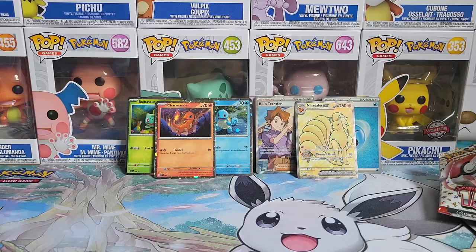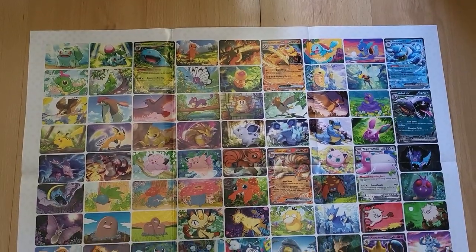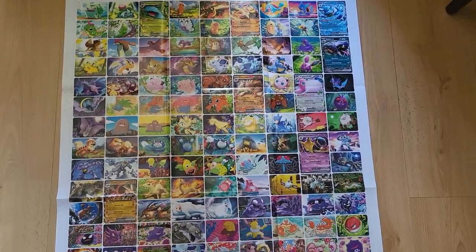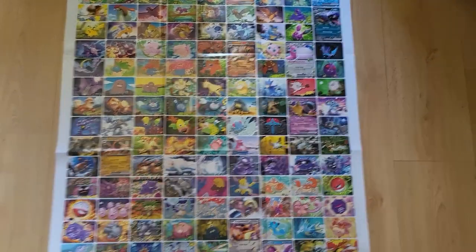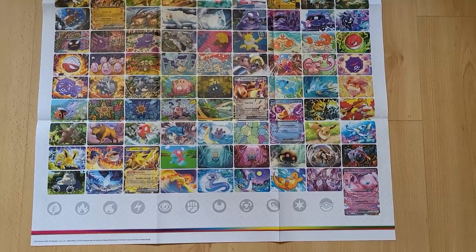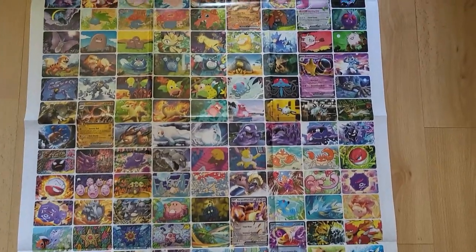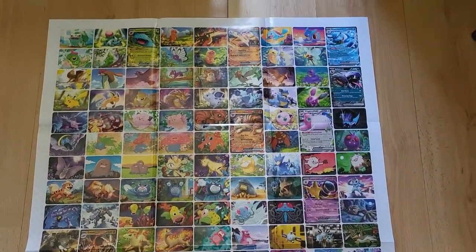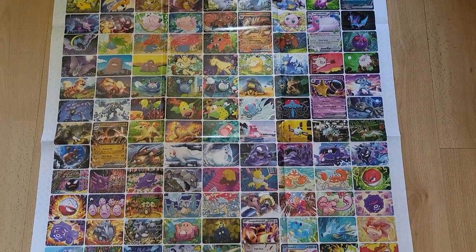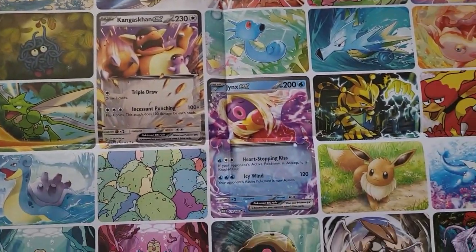Why don't we go ahead and take a look at this poster — oh my god you guys, look at this thing! It has all the artworks on it — every single artwork of the cards. That's so amazing, beautiful. That's a really cool poster to throw up on your wall. Look at that, and then they have the EXs fully there — the Mew, the Zapdos over here, the Golem.